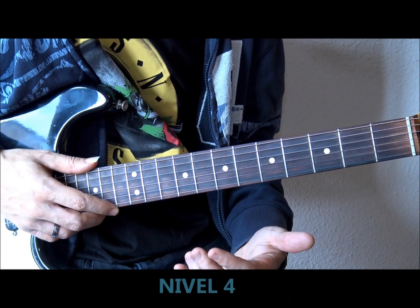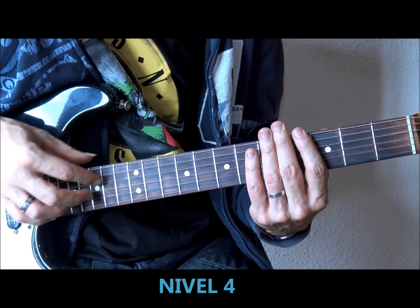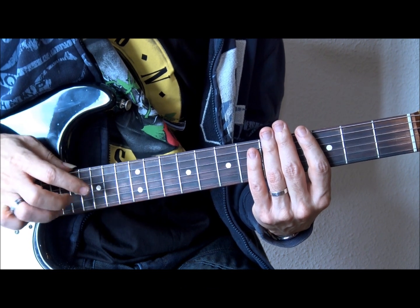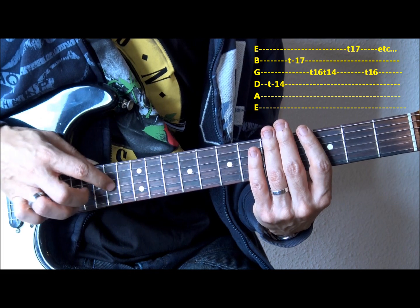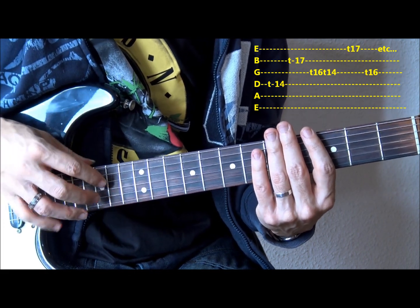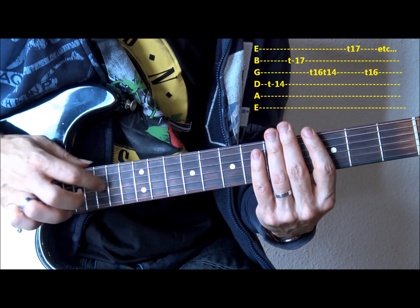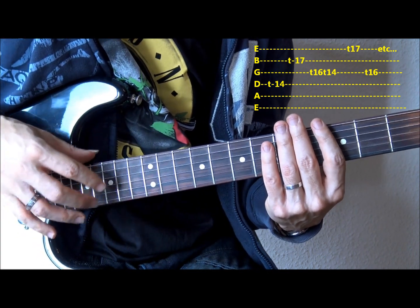For our fourth level, we are going to use the tapping technique with our right hand. We go to the key of E and move up two frets. We play the same riff but this time doing it with the right hand, tapping and striking. This can be complex since we are not very used to doing things on the fretboard in such a complex way.